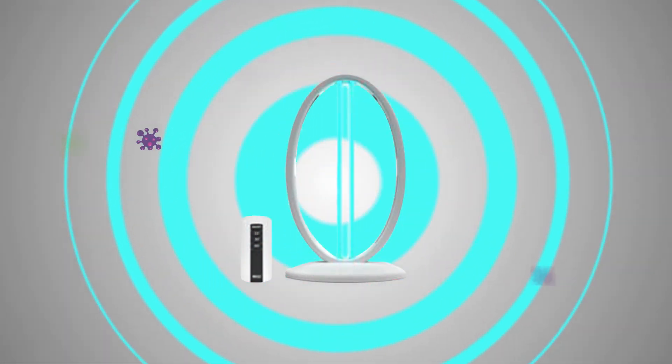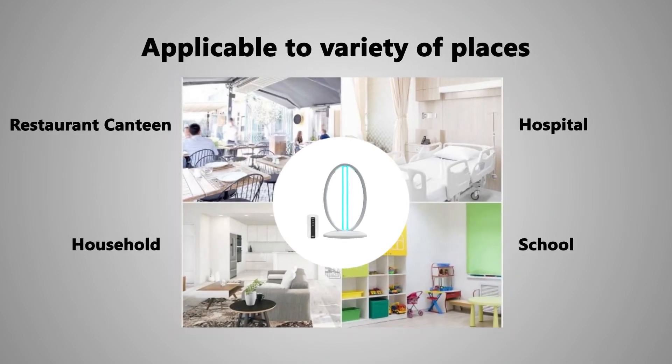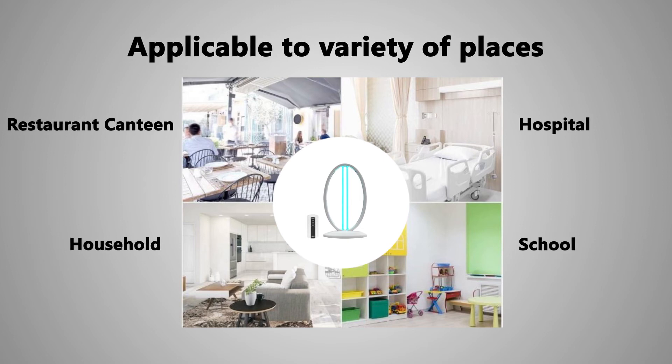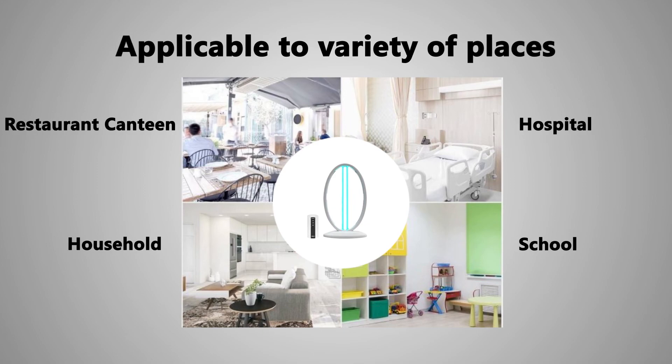Its extensive air purification destroys viruses, bacteria, mites, and flu in 30 minutes or less. The Usherler UV Light Sanitizer will help people improve their lives and keep them away from germs and viruses.